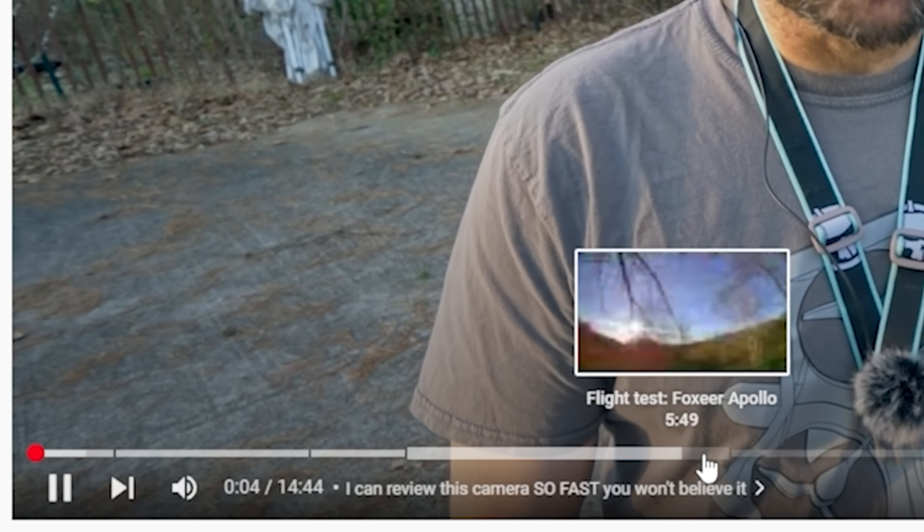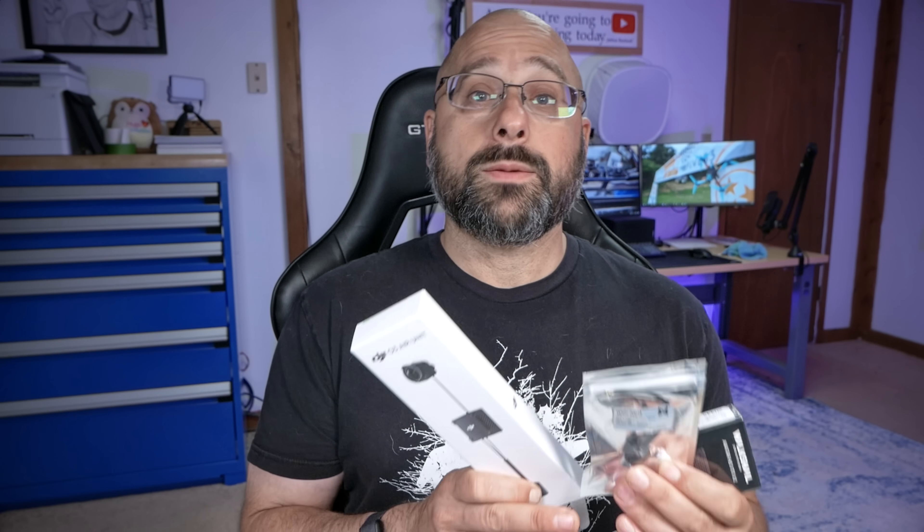Each of these videos is going to have chapter markers with timestamps in the video description, and YouTube will place those in the timeline below the video. So if there's something I'm talking about and you already know it, you can skip to the next chapter marker. Some of the videos in this series are going to apply to you and some are not, because different people are going to be using different video transmitters. We're going to be building this quadcopter with three different video transmitters depending on which video system you decide to use, so pay attention to the video titles. Enough said about that — let's get into the content.